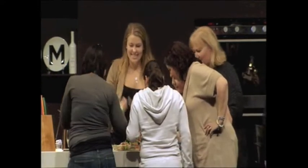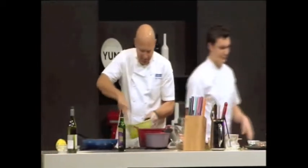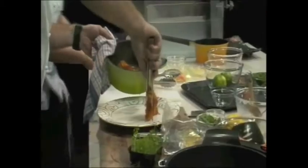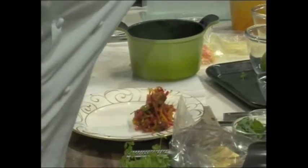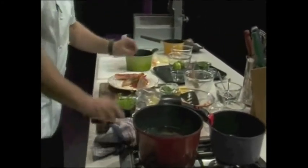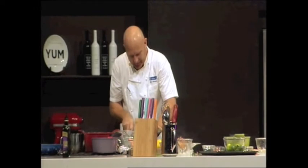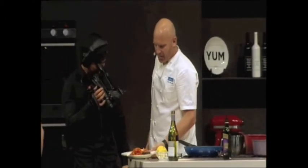All right guys, next dish. Got some capsicum and olives down on the plate. Beautiful. What are you guys talking about over there? I just heard one of them say, what are you doing tomorrow night? You're taking Richie out. Richie's gay — not that there's anything wrong with that. Guys, there's our dish. Do you want some of that? All right, go on.